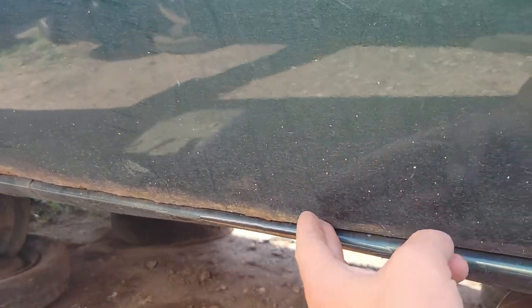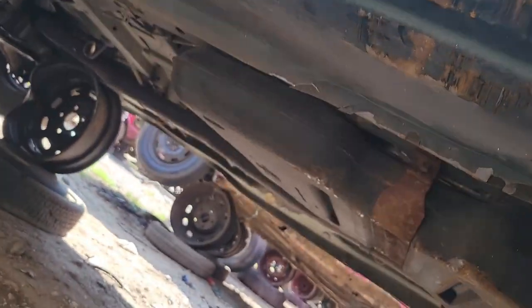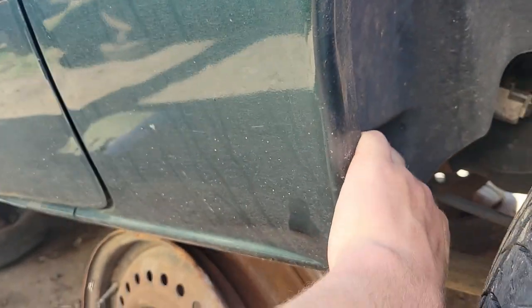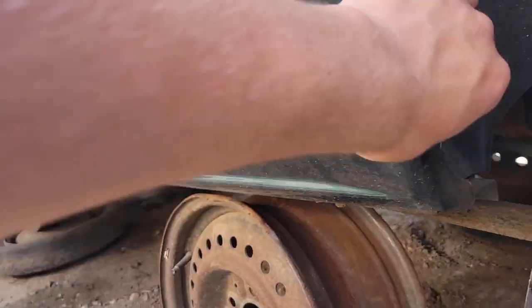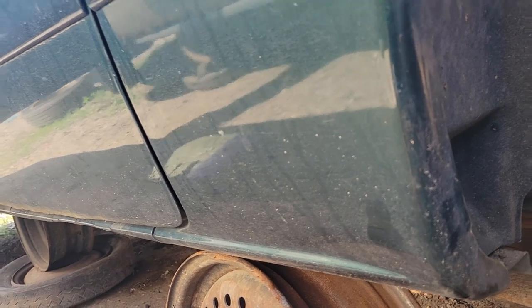The rear door unfortunately is starting to go, which is what I would have needed. But the rockers are all good — underside of the vehicle looks actually really good. The rear dog legs are in great shape right here, like really good shape.